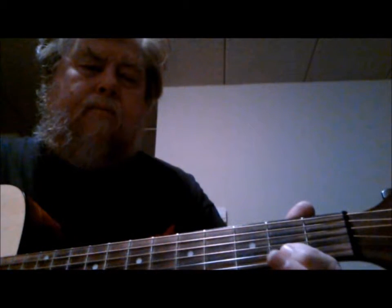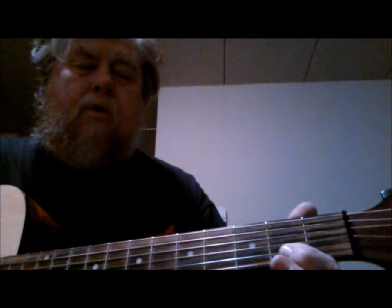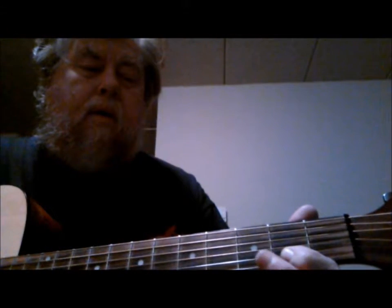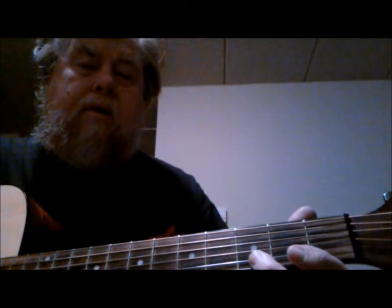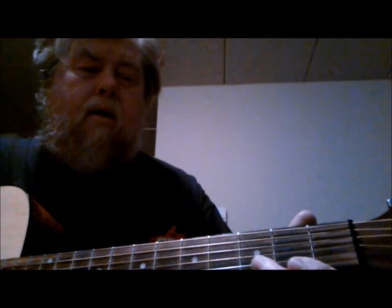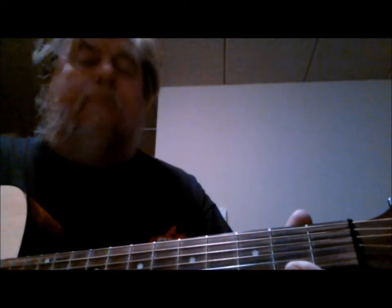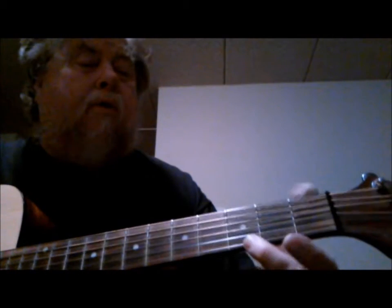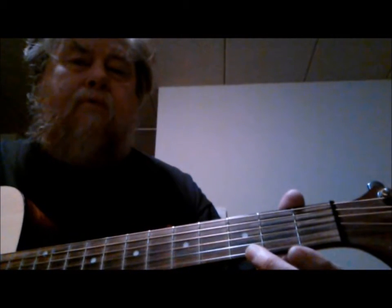Then I go to the second string, first finger, and hit a C#. Then I go up one fret with my second finger and hit a D on the second fret. Then I use my first finger on the first string, second fret, which is an F#, and then go to the third fret on the first string using my second finger, which is a G note.